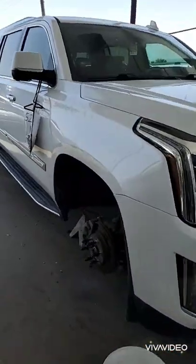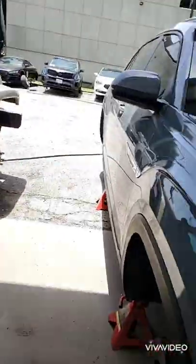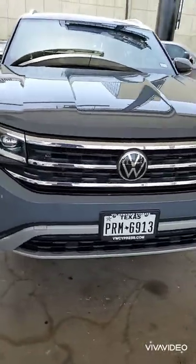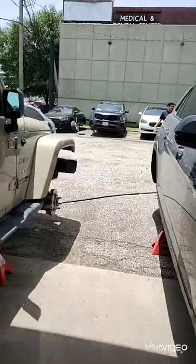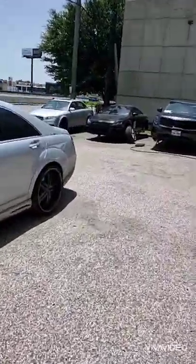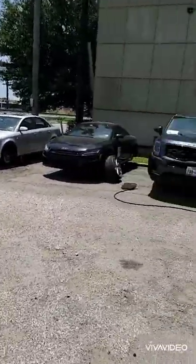We got a Cadillac Escalade behind it — we're doing a blackout on it. In front of it we got a brand new Volkswagen, we're getting ready to do the wheels in black. Behind it we have an Audi — we're going to do a blackout on that Audi.